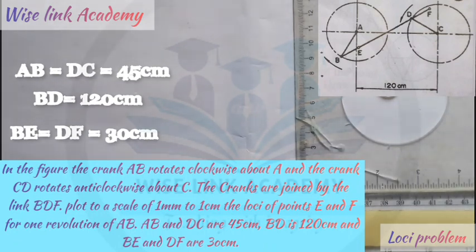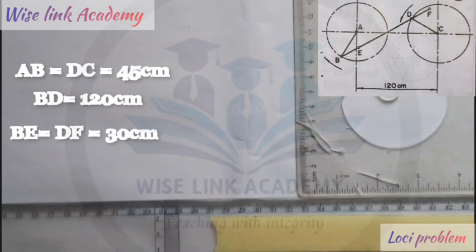The dimensions we need to note are as follows: AB and DC is equal to 45 cm. BD is 120 cm from the question. And BE and DF are 30 cm. Our first task here is to produce the figure as you can see at the right hand side of the screen.